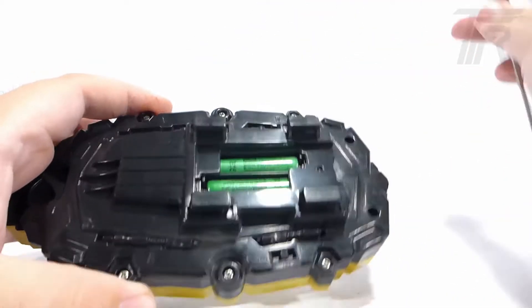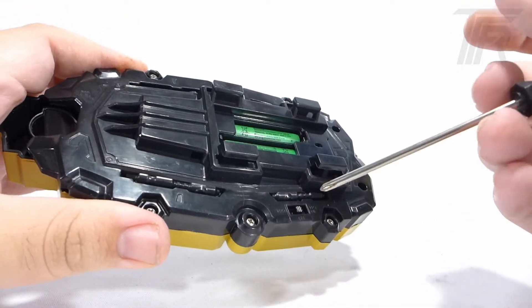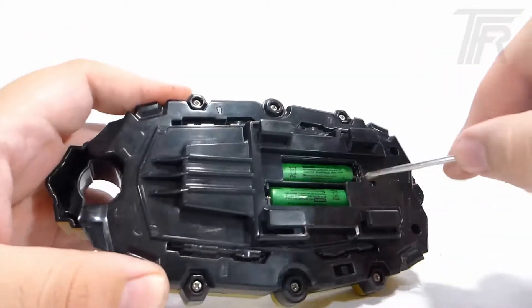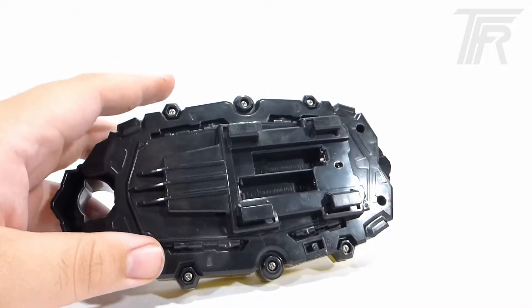It's worth noting that since there is no on and off switch, it actually just cycles through on, try me, and the trading card game mode. It actually uses AAA batteries, which is not common for an American Morpher, but for a Japanese Morpher, that is actually the norm.